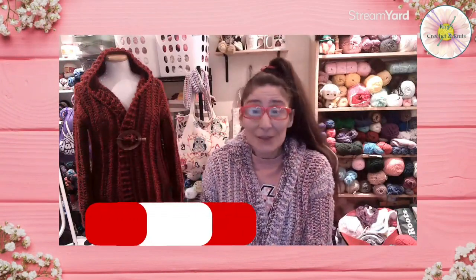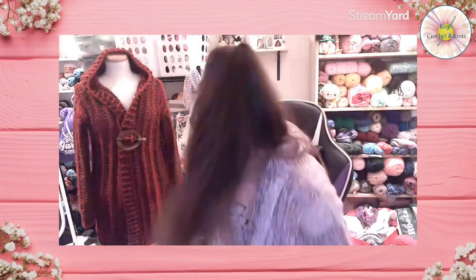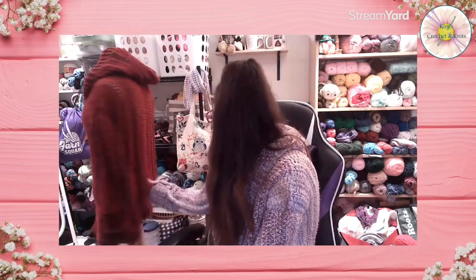Hello everyone, welcome to Kim's Crochet and Knits! I finished another cardigan. The first one I made had sleeves way too long but I love it, it's super comfy. I made this new one with Karen Marble Cakes — I made it my size, a little bit longer, using Puzzle yarn in the color Brain Teaser in red. There's lots of ribbing on the bottom, I did four rows.